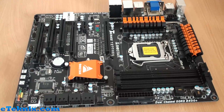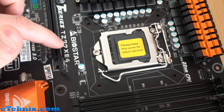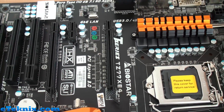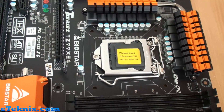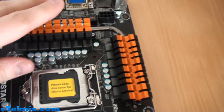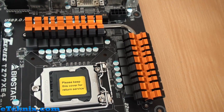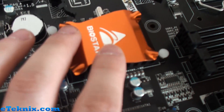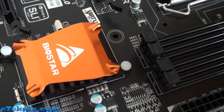This is the Biostar T-Series TZ77XE4 motherboard. Straight away we can see it conforms to ATX form factor. The PCB is black — not a dark brown, it is actually black — which is really nice, especially with the black PCI Express ports and black memory ports. We've got a little bit of orange on here. The cooling is a passive design around the CPU socket, keeping the VRMs and caps cool. It's orange and black connected via a heat pipe, with the only other heatsink being over the Z77 chipset featuring the Biostar logo — a black heatsink with an orange shield over the top.